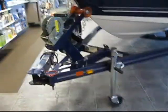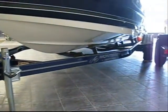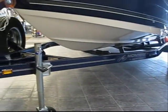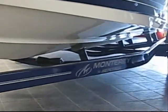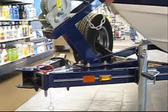Our in-stock 180FS is paired up with a custom Heritage bunk trailer made specifically for the hull of the 180. It has a spare tire and swing-away tongue.